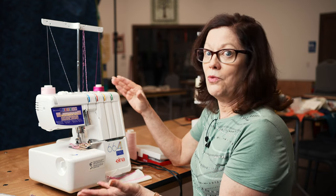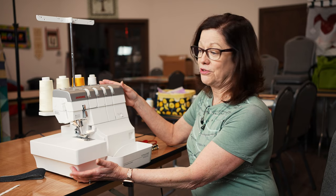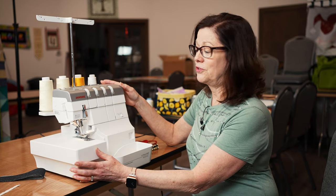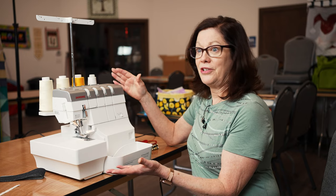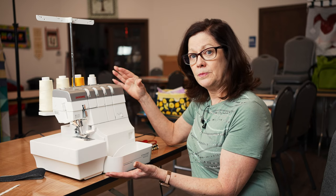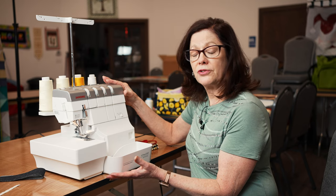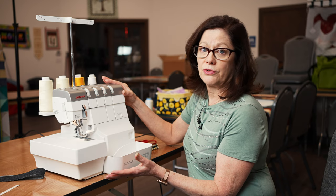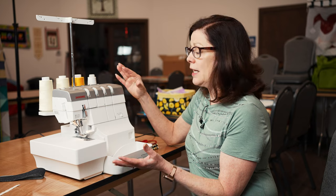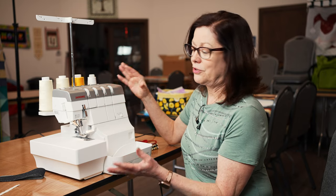We're going to move on and show you another serger that gives you a little bit more. If you like everything you had on the previous serger, we've got it even easier with more features. Now I'm going to talk about our Janome 2000D Air Thread Serger. One advantage of this serger over any other is it runs on ball bearings, so it is very strong - you can just surge through anything on this.